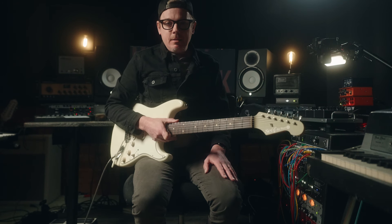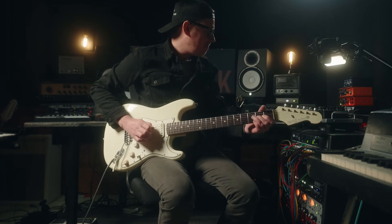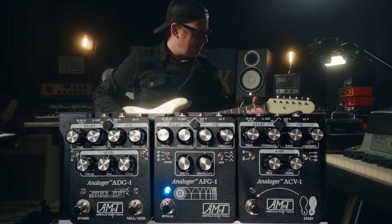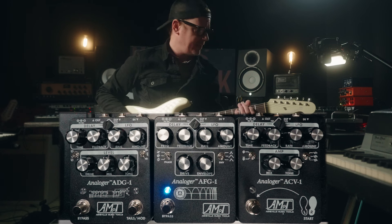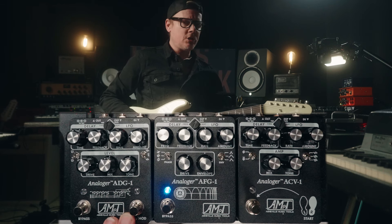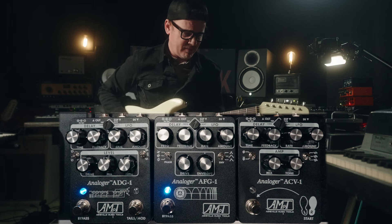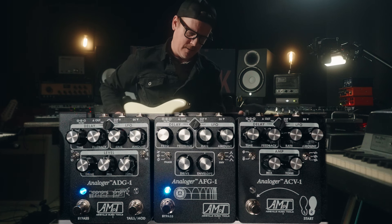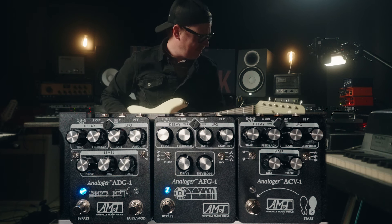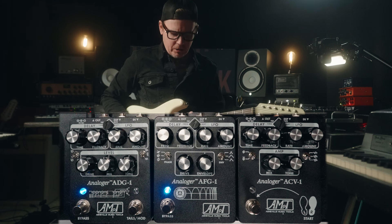And then after that, we hit the lead section. I wanted flanger, so this is what I dialed in. Very metallic sounding, and then I added some more ADG-1 on that — again, leaning on the drive section — really lends itself to really slow parts that you can get all those trails going.